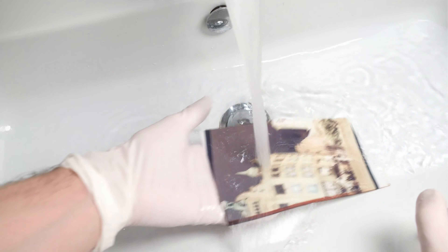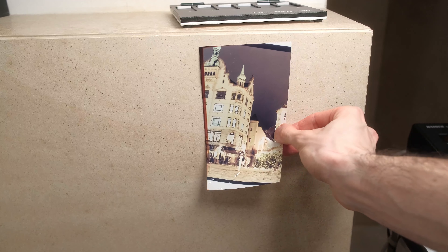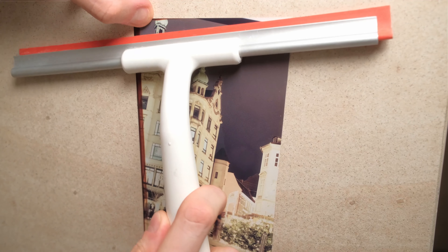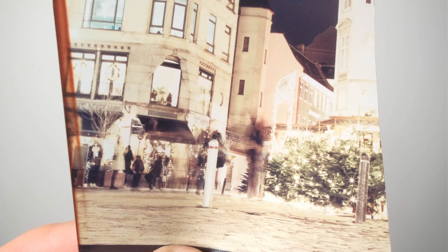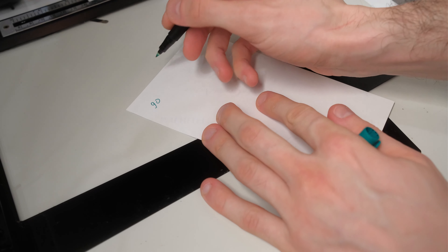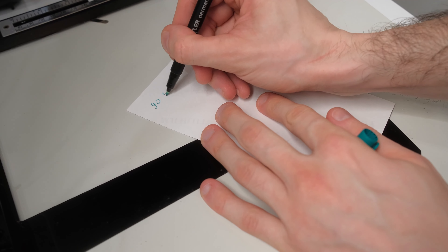Let's quickly wash our prints and dry them on the wall, then inspect the first test prints and decide what adjustments to make. The first thing I notice is that the print is actually too bright for a night scene, and you can't really judge the color balance on this print because it's a bit overexposed.